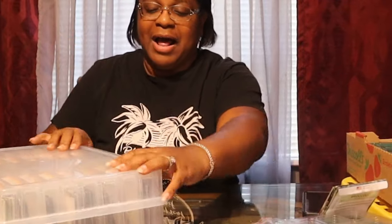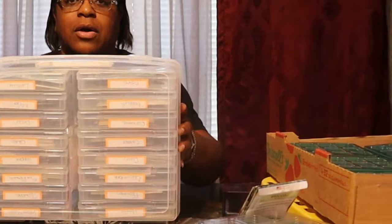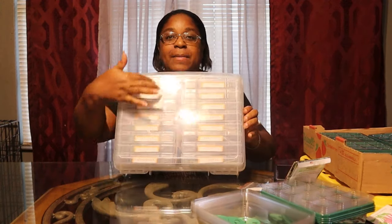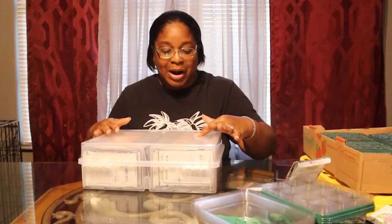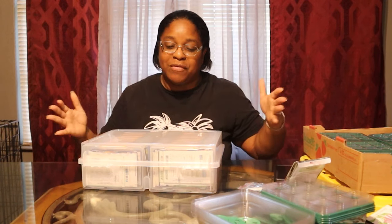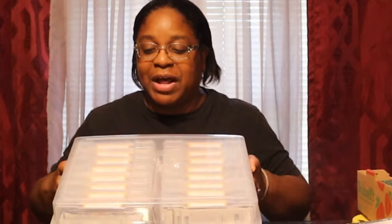We can put a handy dandy label box on these - y'all, these things are handy. You can label everything. I have mine in ABC order: beans, broccoli, cabbage, carrots, corn, cucumber, flour, herbs, lettuce, melon, onion, okra, pepper, sunflower, tomato, watermelon. I need about three more of those boxes.